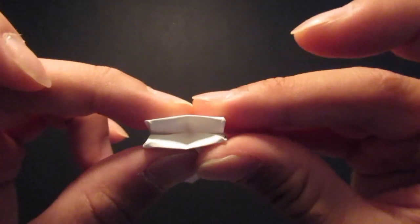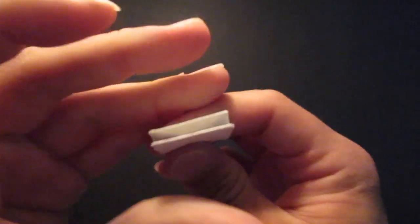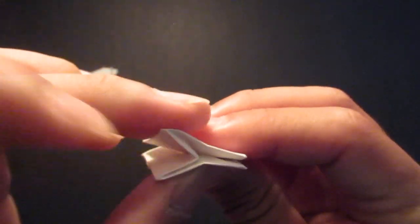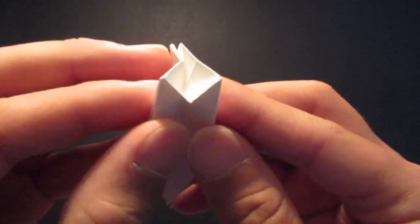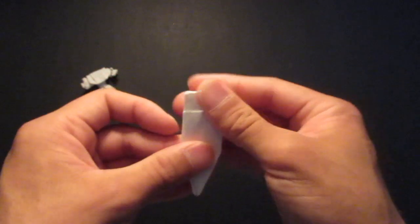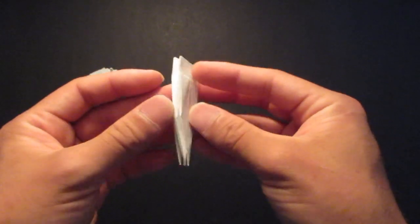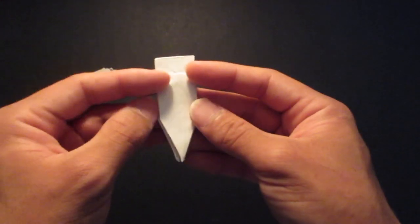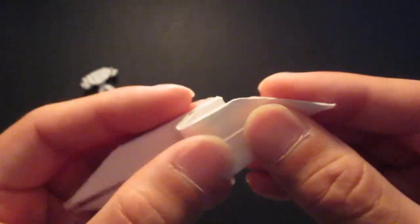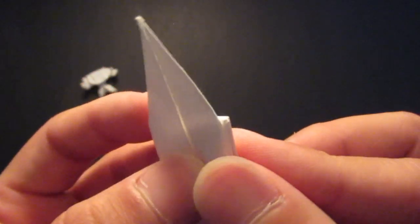Then fold it in half. Then you see these corners right here — fold them up. Then fold it in half, same thing here, put this corner up. And now you see this corner right there — this corner, same thing here — you want to fold that right up to the top corners right there. Make sure it matches.